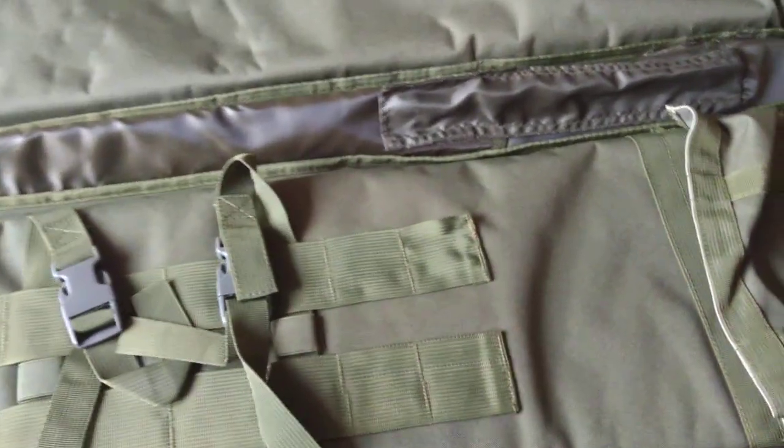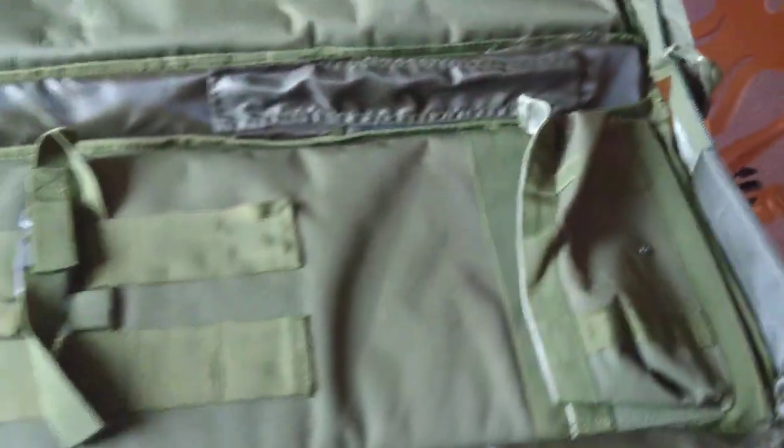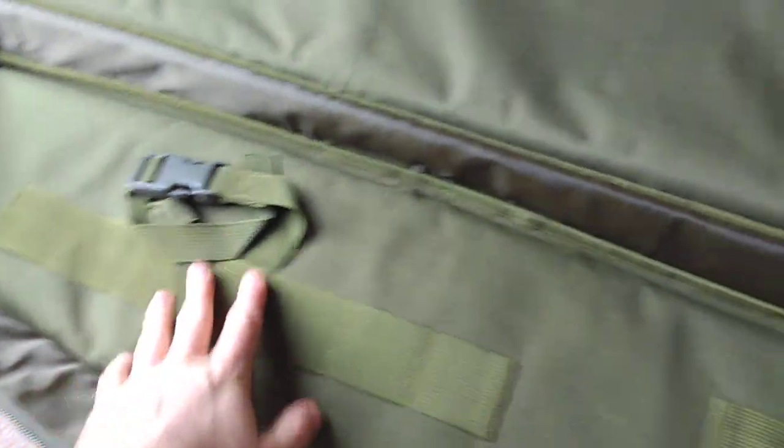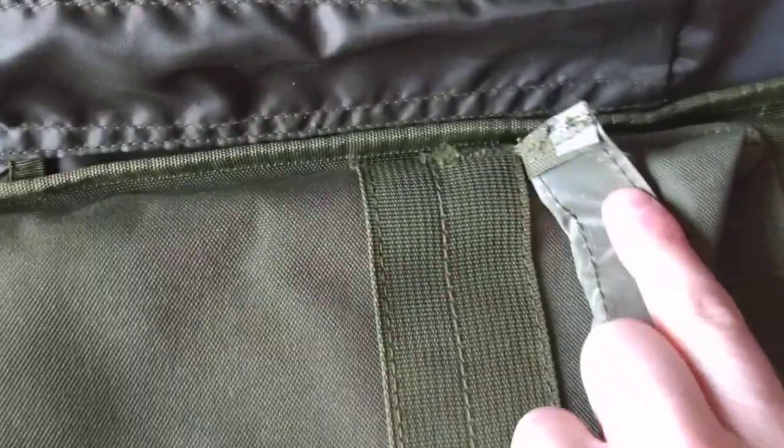Inside the bag though is a major problem I've found. This is the section I suppose you put the butt of the rifle in there, barrel up there. And we've got stitching going here — that's a major problem.